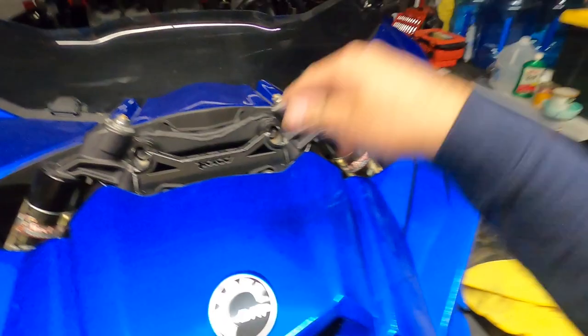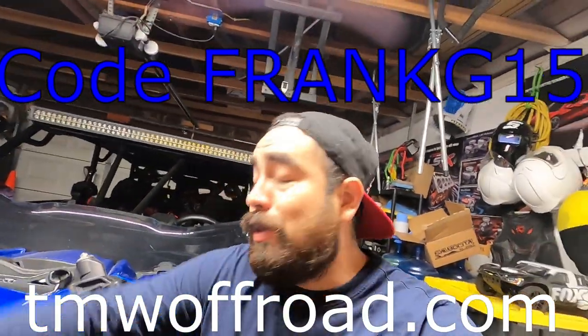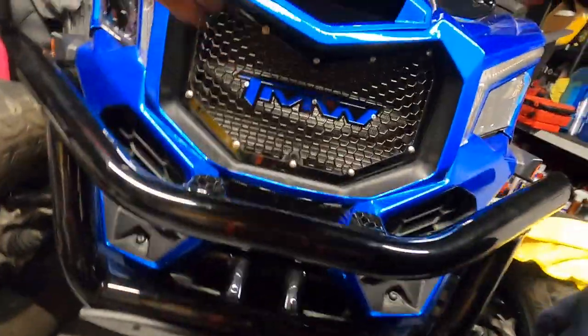Shout out to the boys over at Tyner Metalworks — TMWoffroad.com. Visit their website, use my discount code FRANKG15 and get yourself 15% off — whether that be a grill, a shock tower brace, a gusset kit (because on the X3s you need it), or if you got a Razor they got some badass Pro XP doors they just came out with. Hit the website, use the code, and as always thanks for watching — subscribe to the channel if you haven't, and leave a comment down below on what you think of this grill.